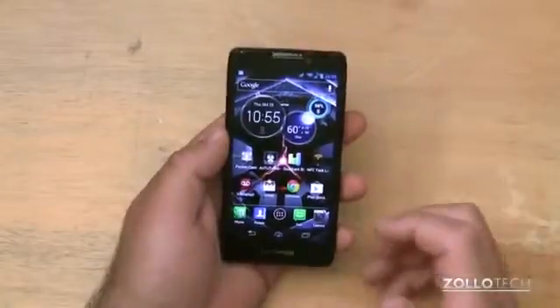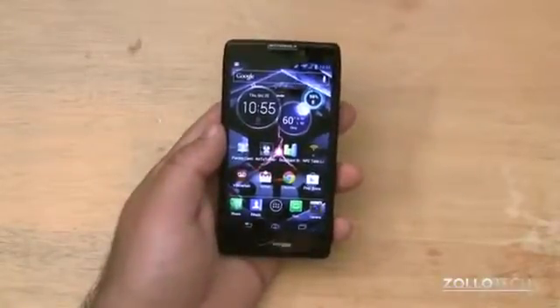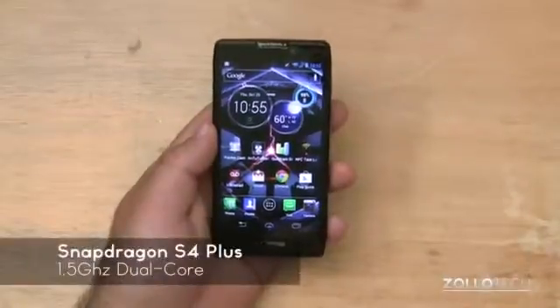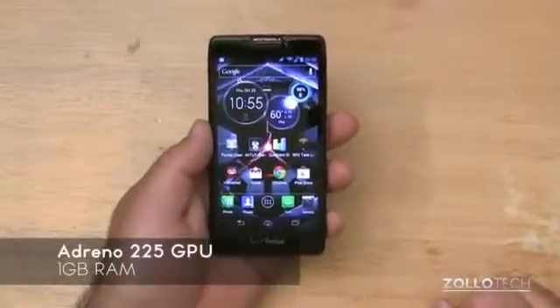The screen is nice and bright and vibrant, and I haven't had any response issues — it's really fast and has some really nice specs inside. Motorola has equipped this with a dual-core 1.5GHz Snapdragon S4 Plus processor, an Adreno 225 GPU, and 1GB of RAM.